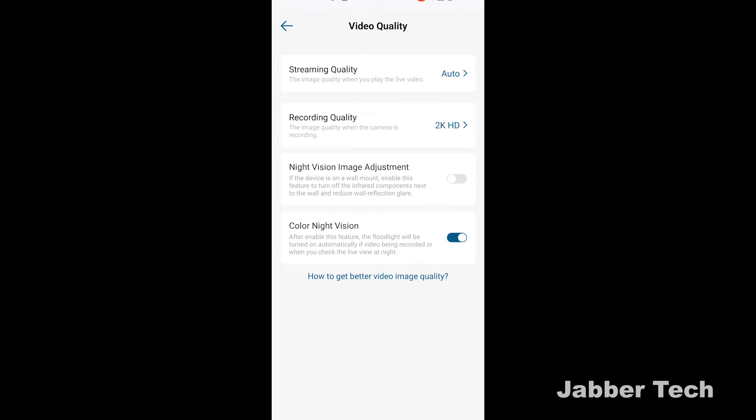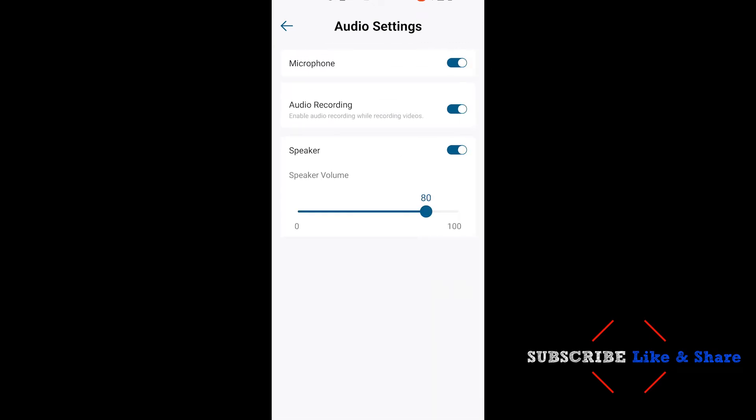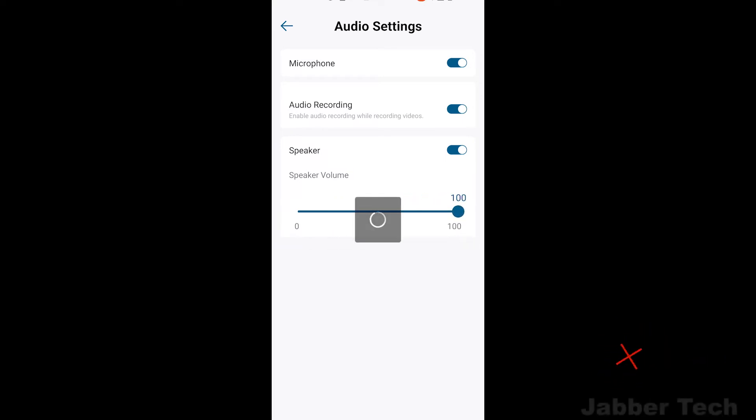Night vision image adjustment is there as well — if you have this mounted on a wall, it's going to adjust itself for that situation. Color night vision is available, and I personally like seeing color night vision. Under audio settings, there's your two-way audio with a microphone. You also have audio recording on or off — if you don't want it to record audio, you can disable that. You can also change the speaker volume for the other person on the other end; I leave mine at 100 so they hear what I'm talking about.